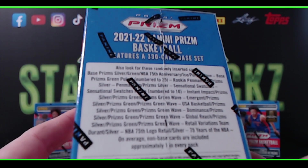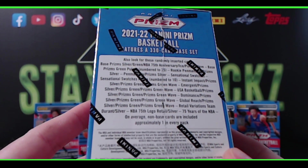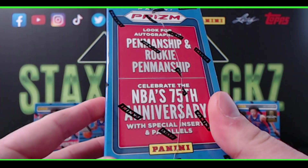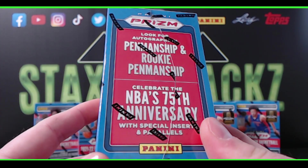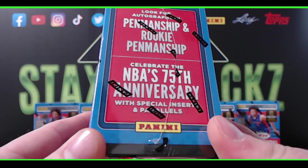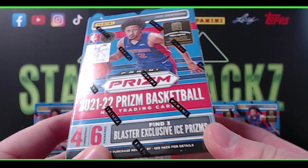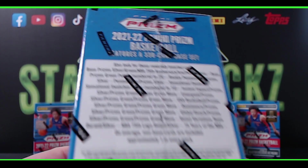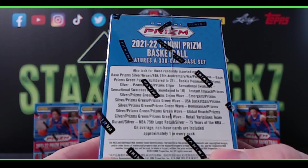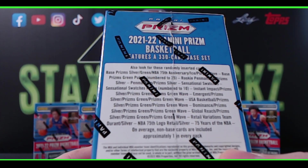Just got my shipment of five blasters of 2021-22 Prism Basketball. These ones are from Walmart — I do have more coming from Target. I don't believe there's a difference in the blasters from Walmart and Target. You can actually hit autographs in these blasters.